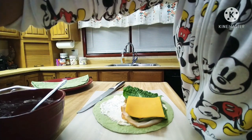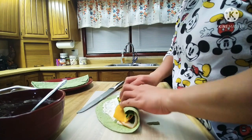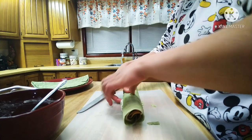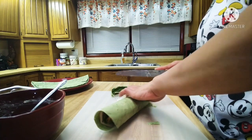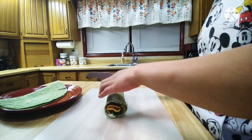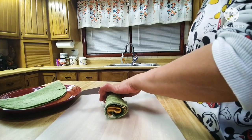I'll put another piece. And then roll it tightly. Some spread is coming out. I'll cut the both ends. A little bit more — you have to cut it very gently, otherwise the wraps will fall apart.